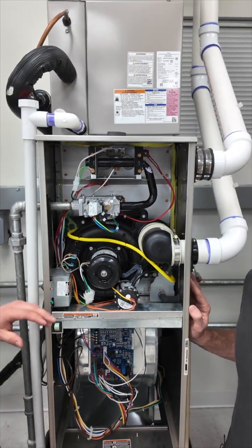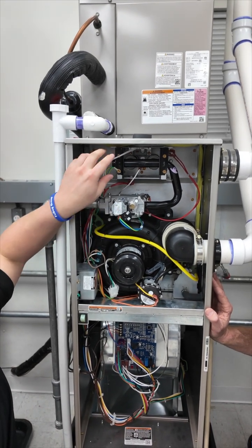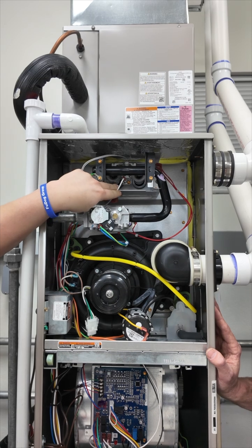We have our gas valve, and then if you take a look up here, you have your hot surface igniter. And here's your flame sensor, which proves that your unit is producing a flame.